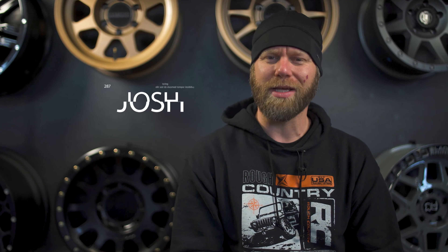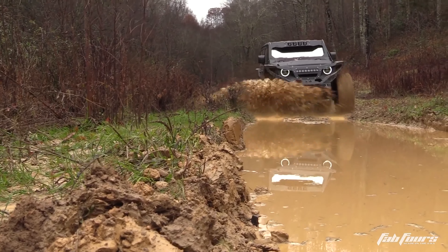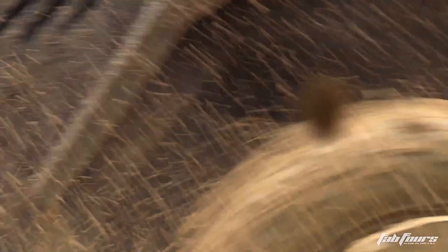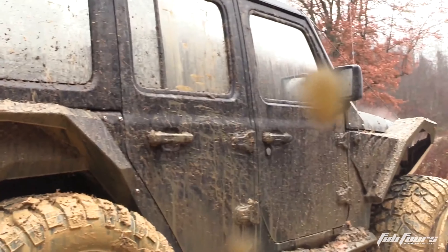One of the best ways to get yourselves in some trouble while out on the trails is by de-beading the tire from the wheel. And it usually happens when you're in the worst of spots — either you're knee deep in stinky thick mud or waist high in the snow in zero degree temperatures, or maybe you're on top of a pile of rocks with no good place for a jack.